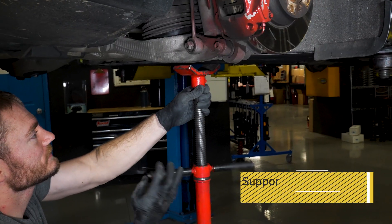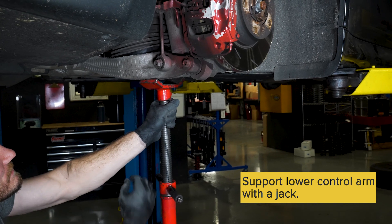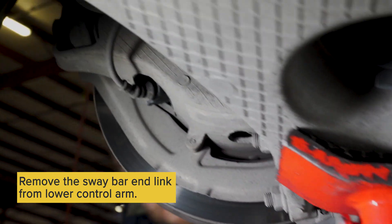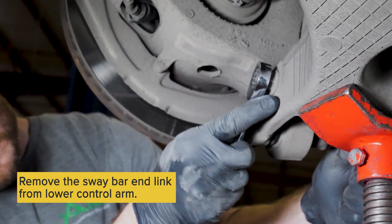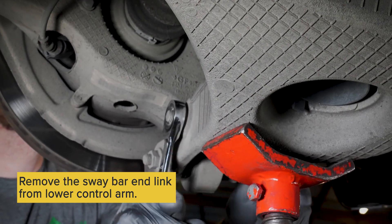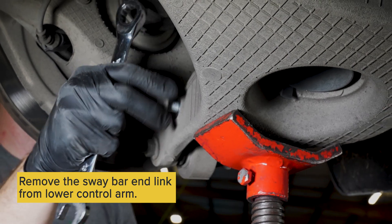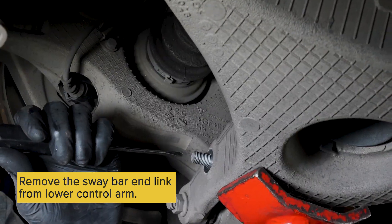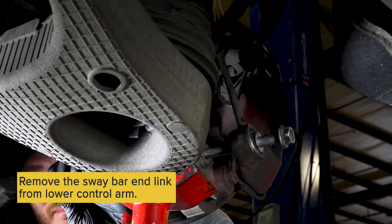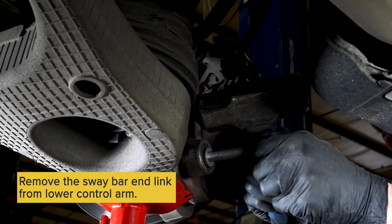Then you want to support the lower control arm with a jack from underneath. Then remove your bottom sway bar end link bolt. Sometimes the sway bar gets stuck on the bolt, so you might have to maneuver it out.